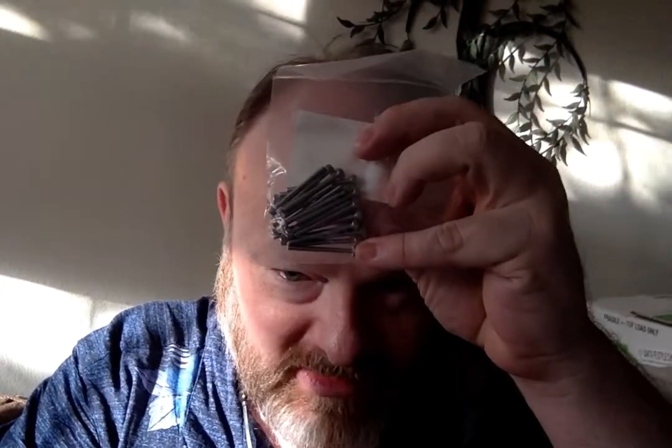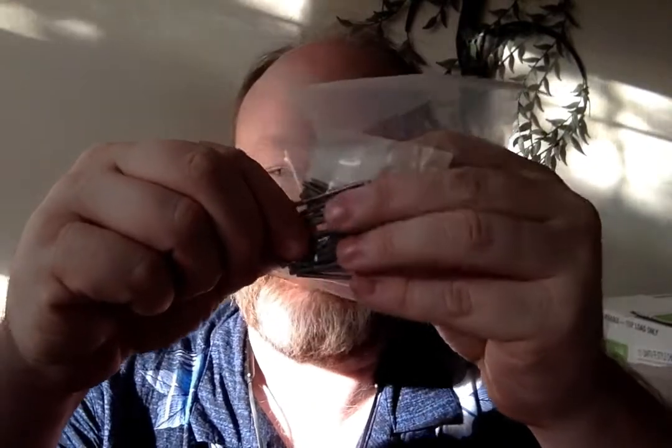This one says 'screws,' which is not incredibly exciting, but let's open it up. These are screws I got for the M5Stack project — the same screws they use to hold the modules together. I'll do a video about the M5Stack stuff. So those screws are for that.